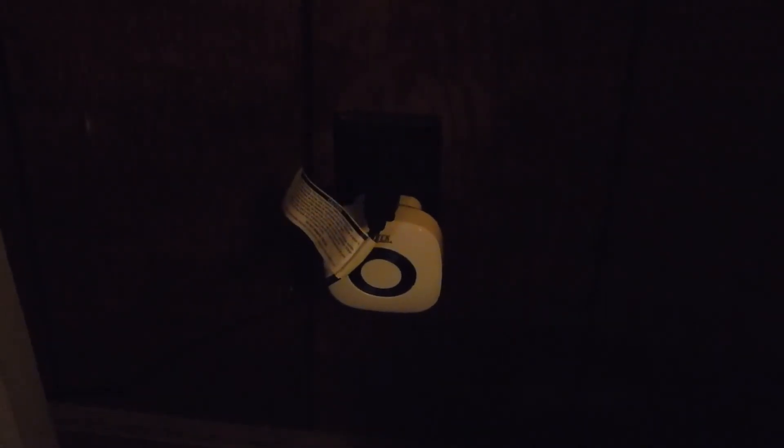Once you get it plugged in — and I'm going to try to get real close so you can hear — you can turn it up and down. One sounds like a rooster, another one sounds like a dog. We plugged one in each side of the house, and once the doorbell rings — there you go.